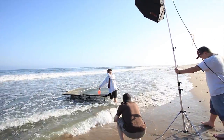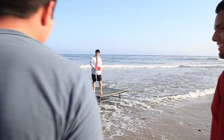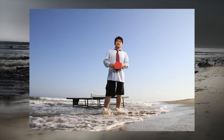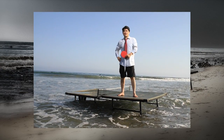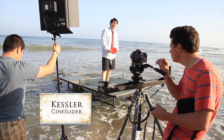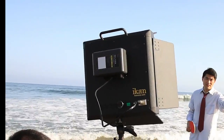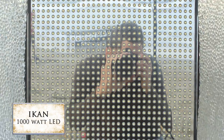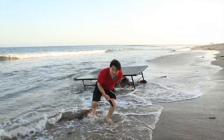We next wrestled this ping-pong table out into the ocean where we tried to stabilize it. It's now time to shoot our video. As we move to video, we're going to use a 1000 watt ICAN LED light as our key light — this is going to replace the octodome. We want to shoot him spiking the ping-pong ball at the camera with the Kessler crane.